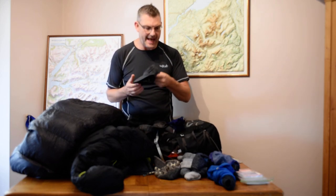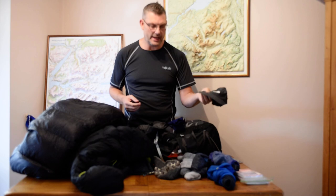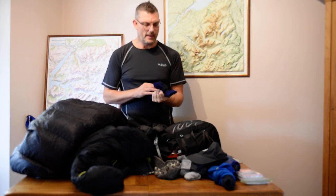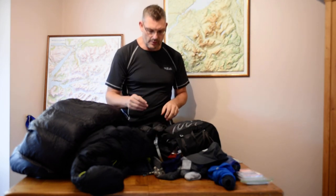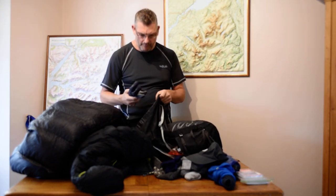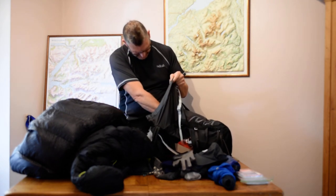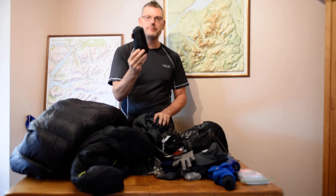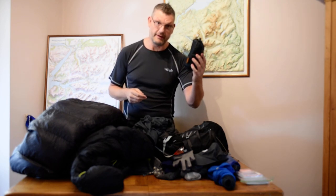We have a cap, to be worn as a sun shade for my head and also to protect my glasses from the rain. A thin pair of liner gloves — quite lightweight and small. Another pair of thicker, warmer gloves. Then we have a sleeping bag liner — I've chosen to go with silk because it's lightweight, thin, comfortable, very breathable, packs down small, albeit very expensive.